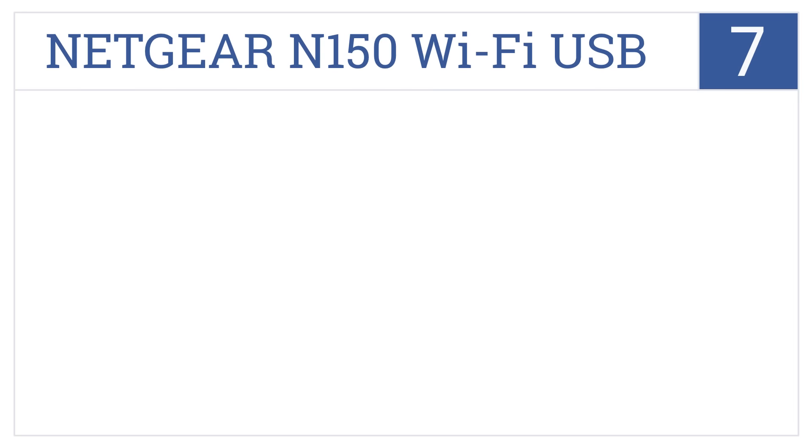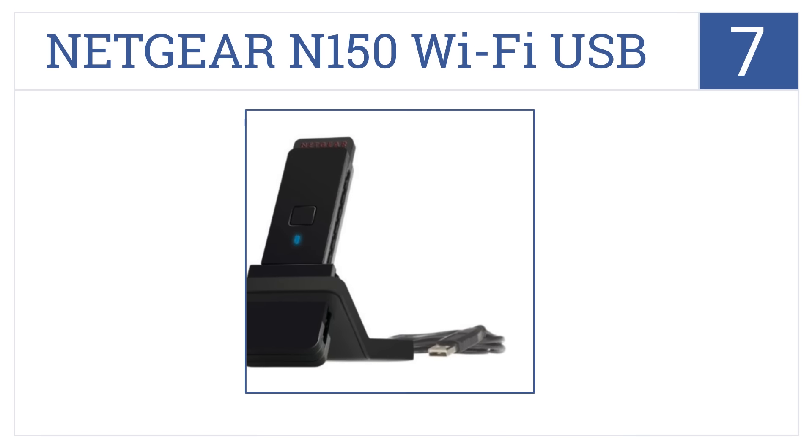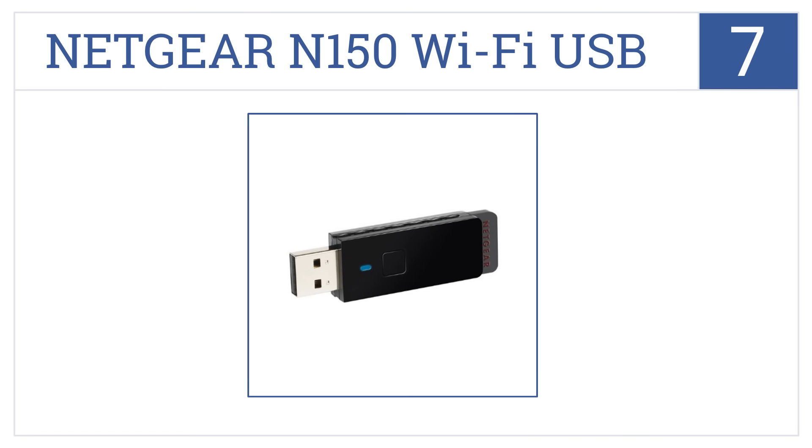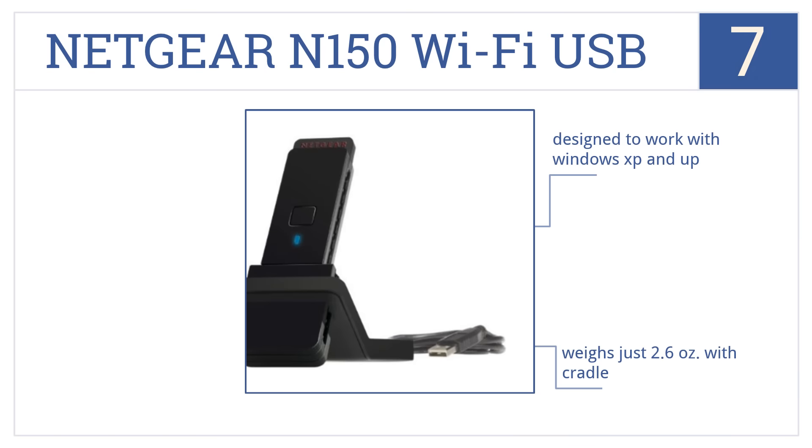Starting off our list at number 7, the Netgear N150 Wi-Fi USB adapter comes with Genie setup that provides the user an easy step-by-step graphical guide to getting the tool working and the signal boosted. It's designed to work with Windows XP and up and weighs just 2.6 ounces with its cradle. 24x7 tech support is available.